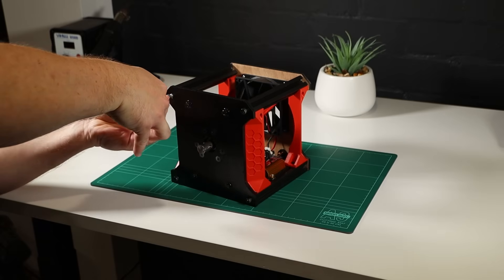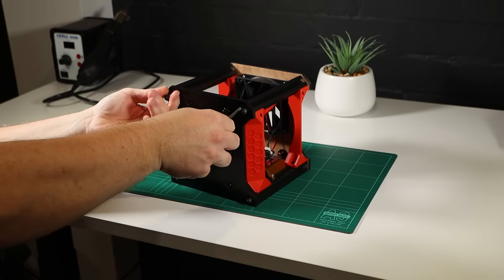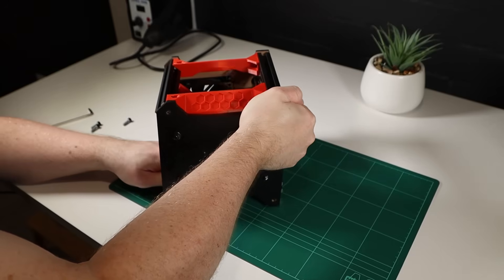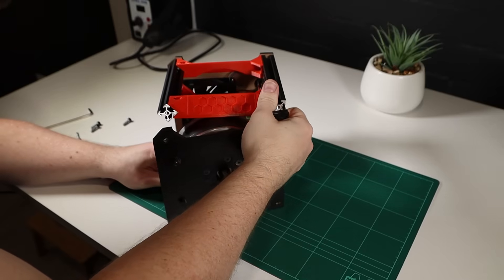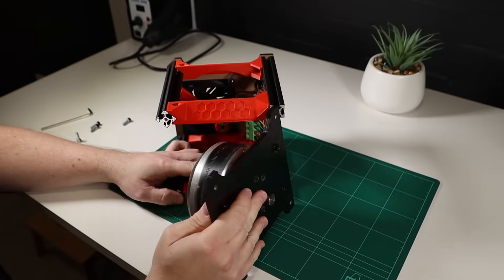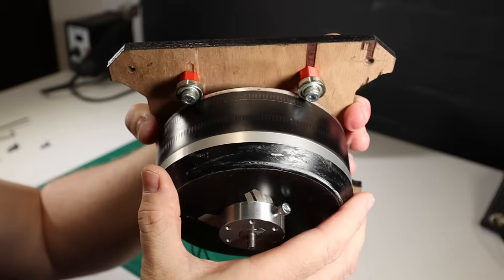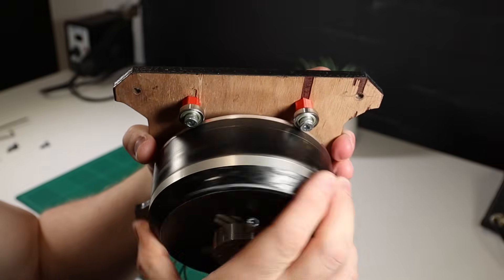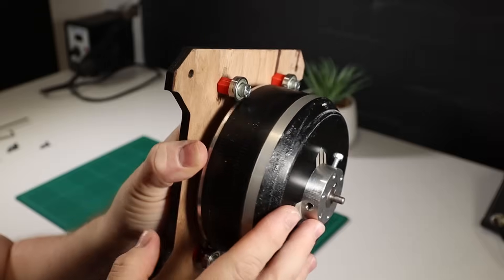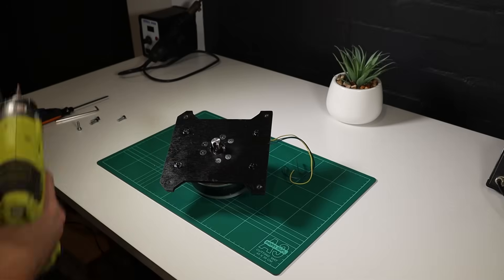With that important question answered, now we can get back to solving all the problems I had in the last video, starting with the motor mod. In case you didn't see the first video, I had a lot of difficulty getting the modified motor bell to stay aligned and ultimately ended up having to support it externally with bearings on eccentric shafts. I was pretty sure the cause was the thin front section of the motor bell being too weak to resist the pull of the magnets.